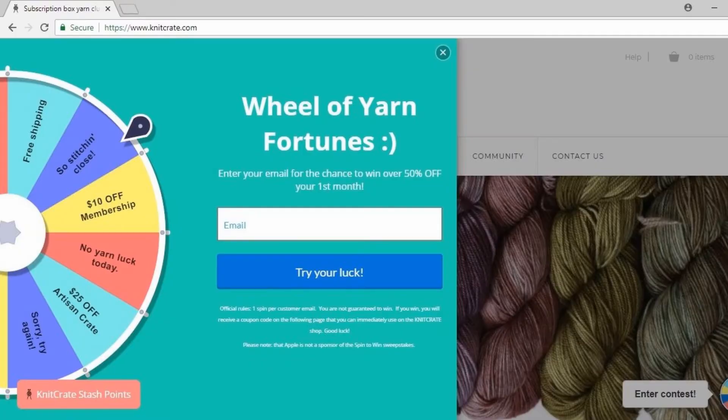This month, Knit Crate is also switching it up a little bit. When you land on the Knit Crate site, a Wheel of Fortune will appear. Enter your email and spin the wheel — there are a bunch of awesome prizes, like $25 off the first month of the artisan crate. So really great goodies for everyone.